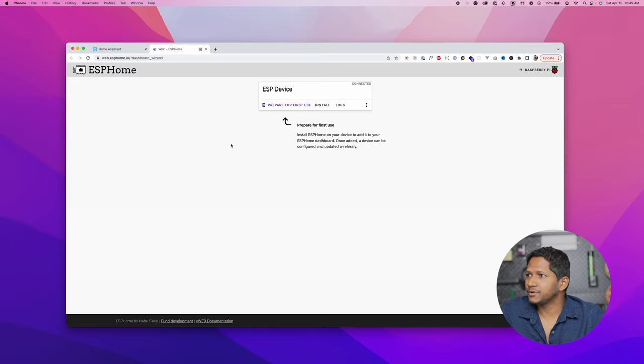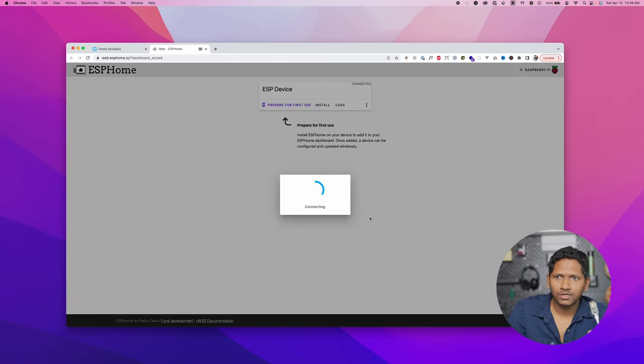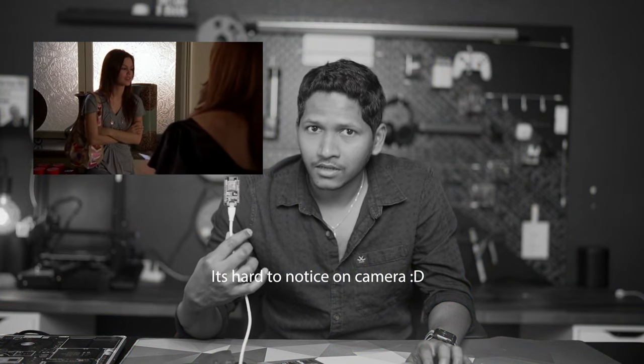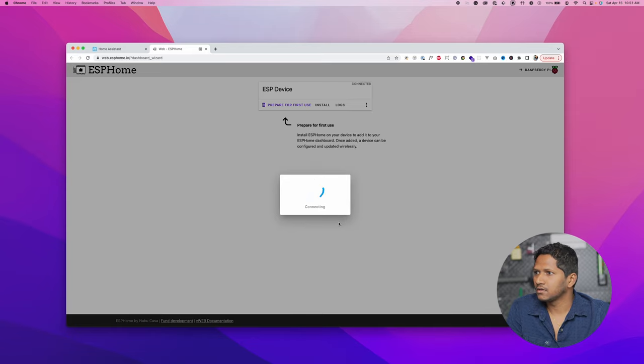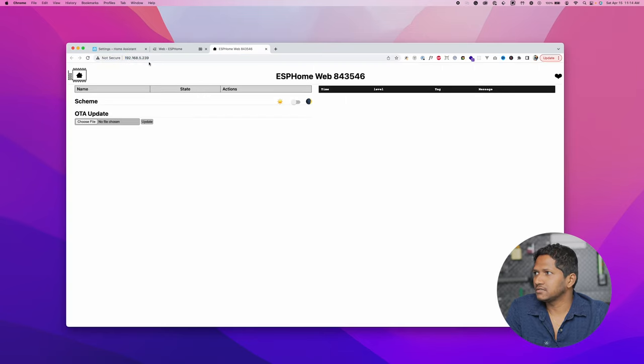If you are using the right USB cable, it's going to show your device. Select it and click Connect. Once it is connected, click on Prepare for First Use. This will install the ESP Home onto the ESP8266 board. You can see the blue light is blinking as it processes. Once it is installed, we'll have a notification — it says configuration installed. Click Close.